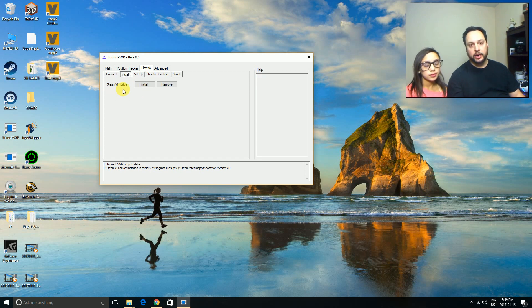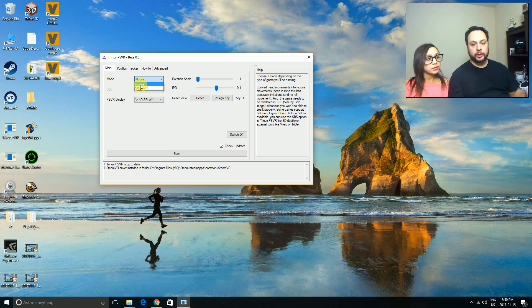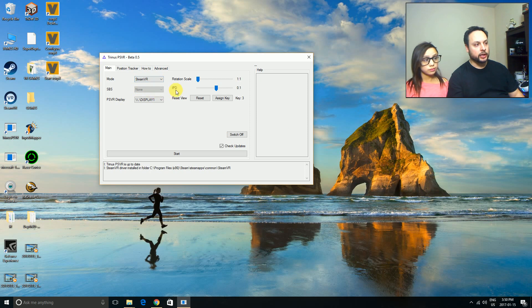Who doesn't want to use their headset for more than just PlayStation? Having access to the entire Steam VR library plus other games is awesome. Once you've got everything installed, go to the main part of Trinus where you'll see the modes. If you're playing a Steam VR game, choose Steam VR as the mode. If you're playing a regular first-person game where the mouse controls your view, choose the mouse movement mode. I'm going to choose Steam VR for this first demo. There are also settings for side-by-side display and IPD — the distance between your eyes — which is very important for a clear image.